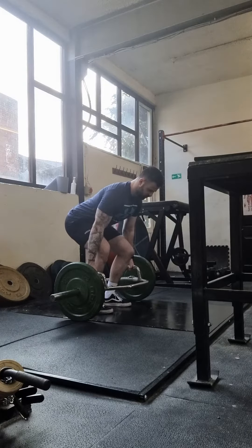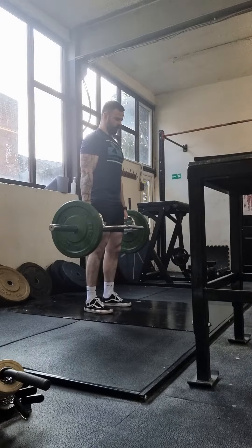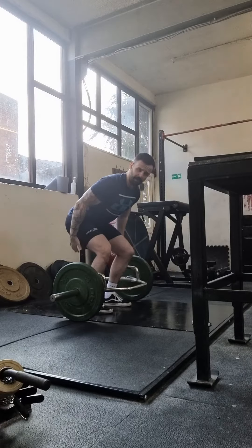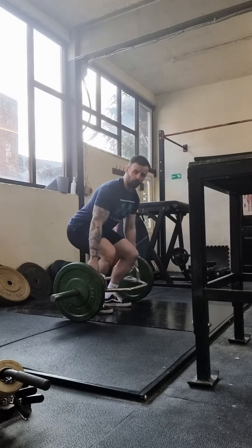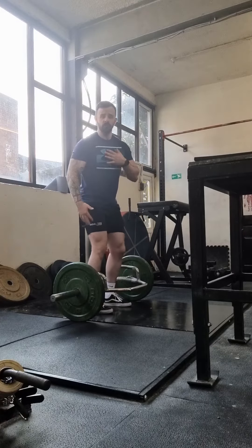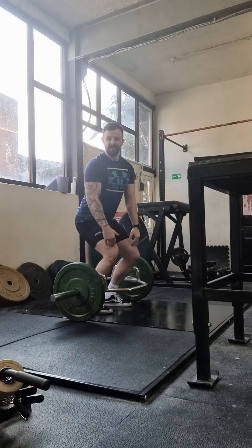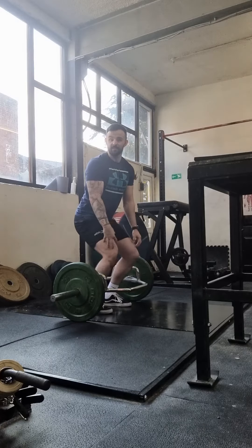My weight is towards my heels, chest is up nice and high. Push through the floor all the way up, nice and controlled on the way down. My hamstrings are still activated — I'm not too squatty. You want your chest to be high, but you don't want to be so high that it's a massive knee bend, because then this is basically just a squat.